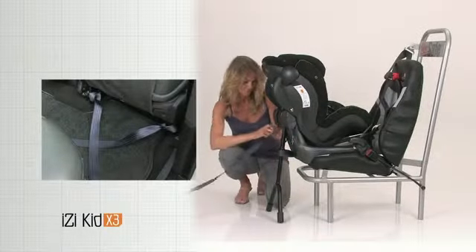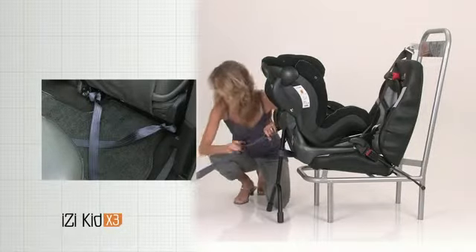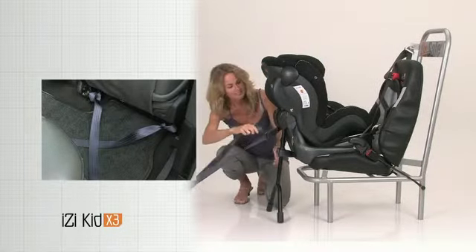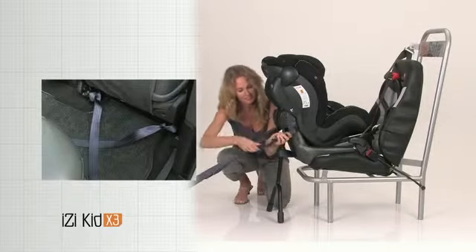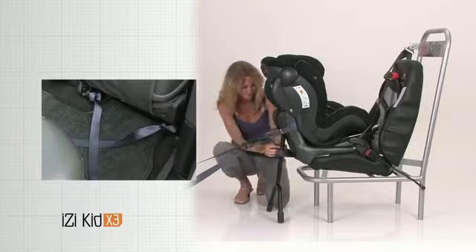Connect the anchor belts with the child seat. Tighten the anchor belts to their maximum. Lock the floor support with the locking bolt.